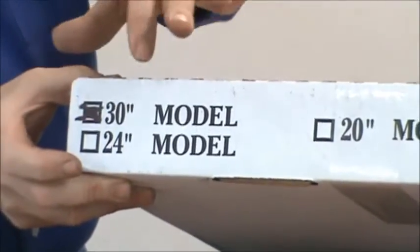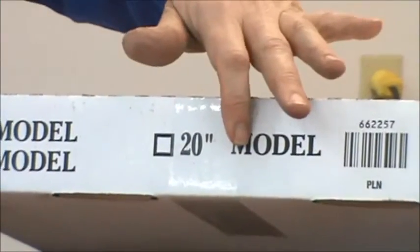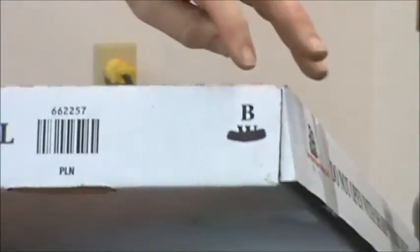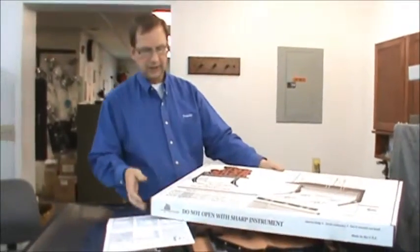It will be darkened out for the model that you have — there's 30, there's 24, and then 20. The other thing you want to look at is that if you have a white range, obviously you want a white top shelf. You want to make sure that they cross through the W for white or the B for black, depending on which you'd like to have. Now assuming that it is what you plan to use, go ahead and cut it open.